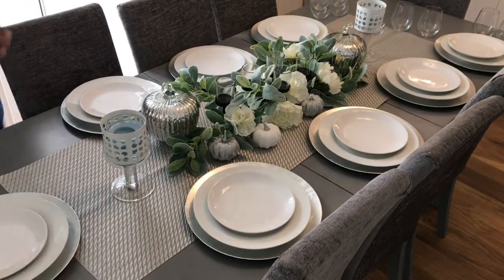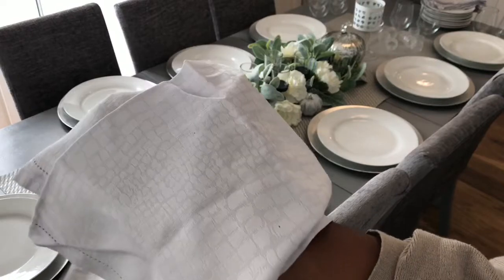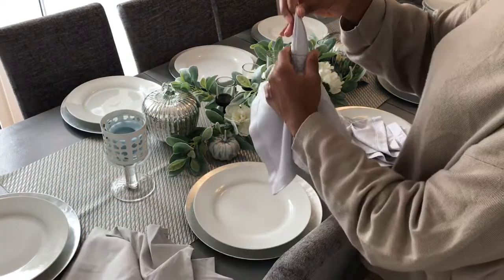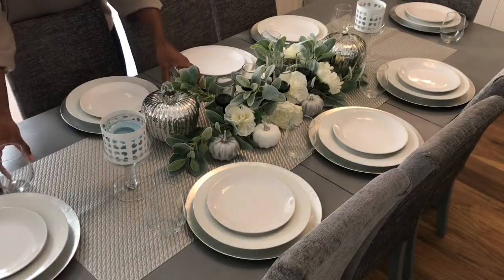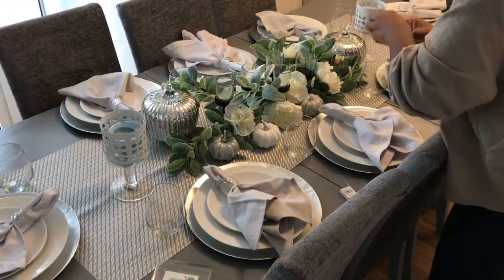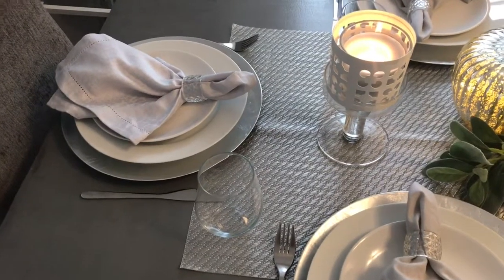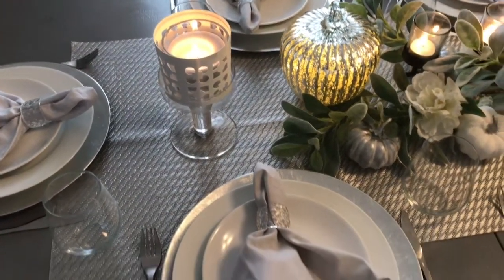These beautiful table napkins are from Zara — I love the texture of them. I only had four, so I'm mixing them with some plain ones and these napkin holders. I added some tea lights into the candle holders and lit them, and this is what the table is looking like. I absolutely love how it turned out — these pumpkins are so beautiful with the lights on.